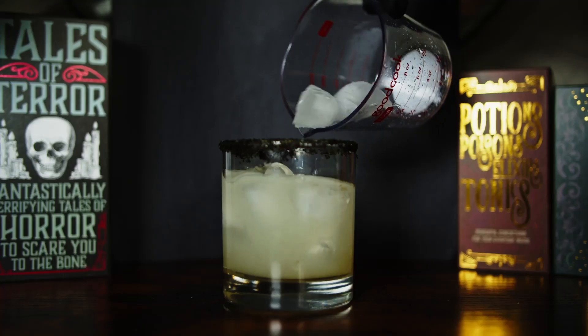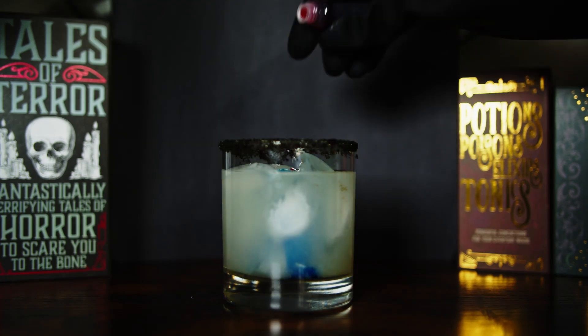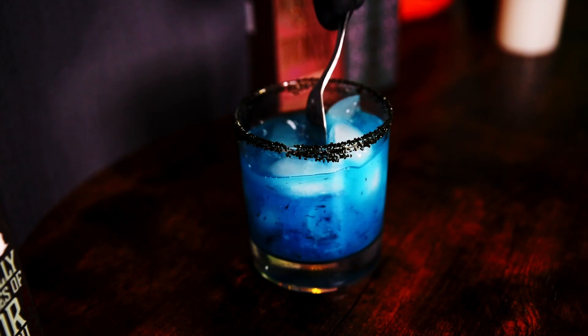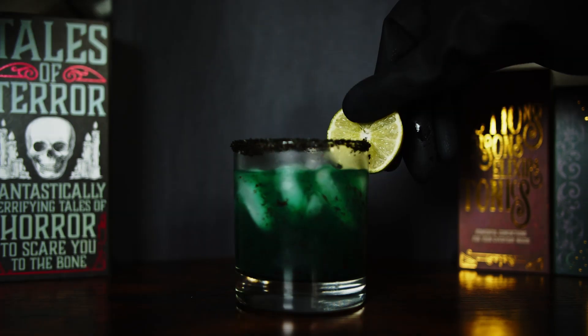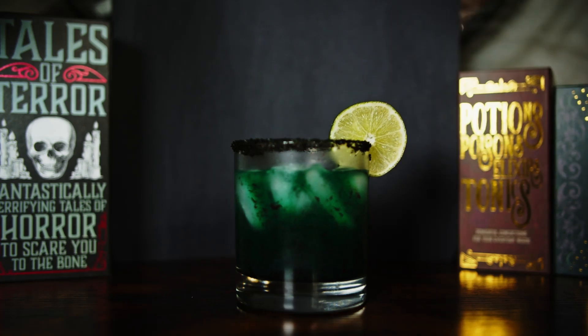Look at that — it's starting to really look like a beautiful drink. But to make it look extra spooky, you're going to put some food coloring in there. Mix it all up, try and get a nice dark color. You're going for black, but it's a little bit hard to get, so do the best you can. Look at that — very nice. Finally, you're going to want to garnish that with a slice of lime, just like that. Good job, human.